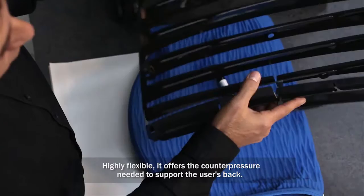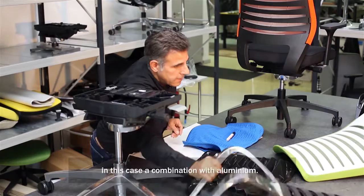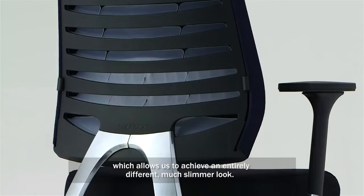This gives the Xcode product family a unique appearance. We also have the same components on a second construction variant. This is a combination of aluminum. We use the same technique and the same components, including the Lamellen and the membrane. However, the structure of the Rückenlehren combines with aluminum, which gives us the chance to build a completely different line of construction, which is significantly longer built.